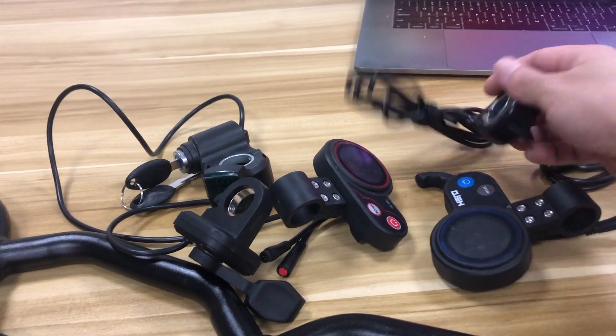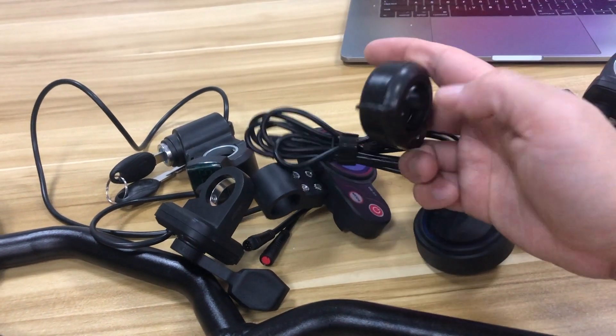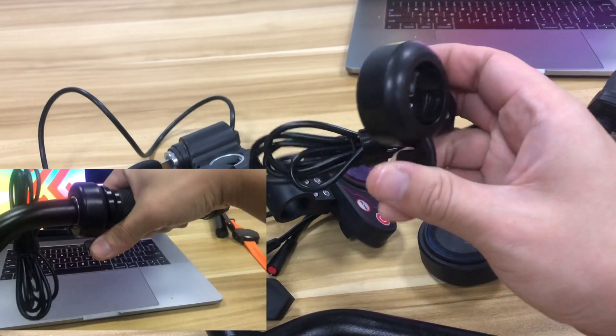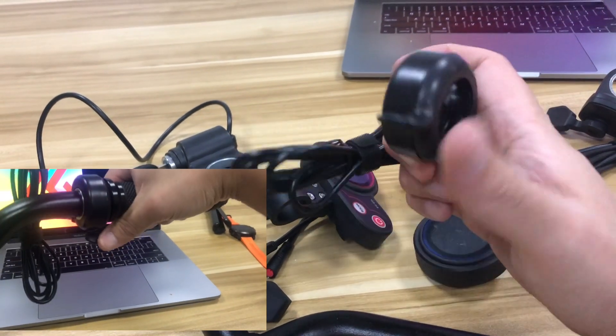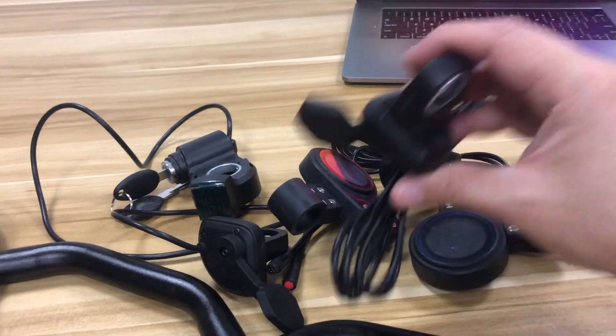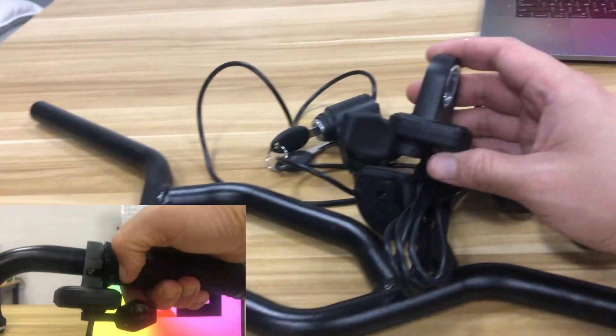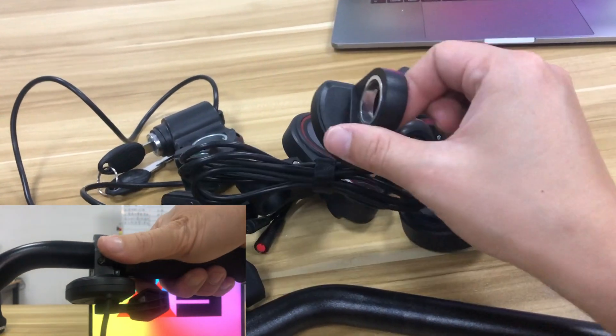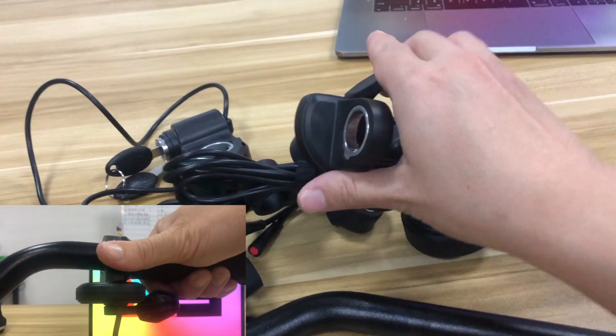There's one more type of gear that we could use. This is a similar one, just on the left side — if you look closely it will look like another finger throttle.